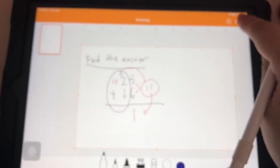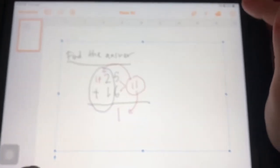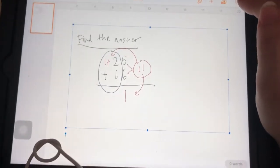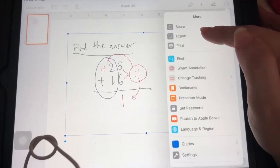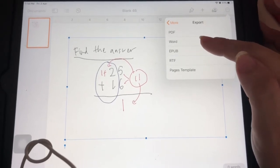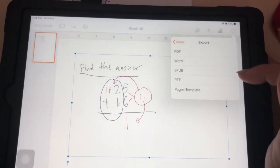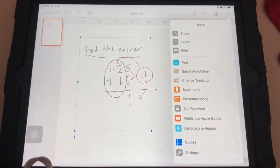With Pages, you can also export your document. Press the three-dot button, then Share, then Export — you can export as a PDF or as a Word document. So that's about it, thank you very much, I hope you learned something — bye bye!